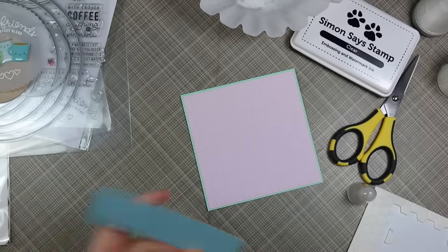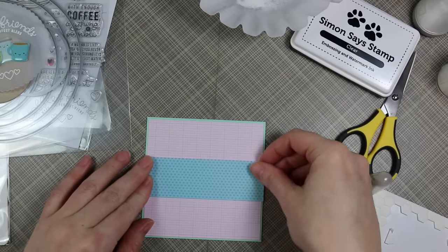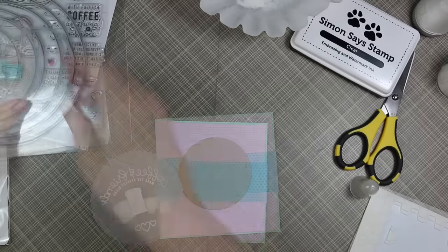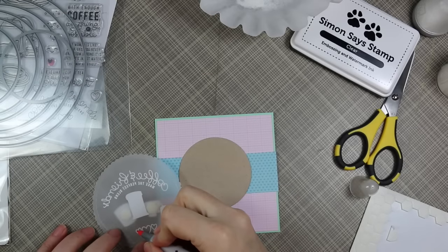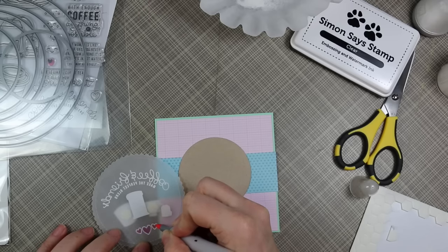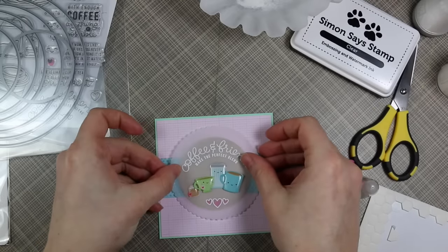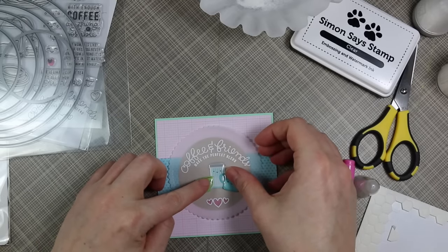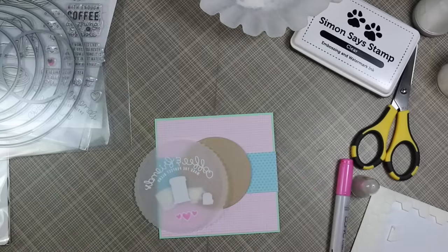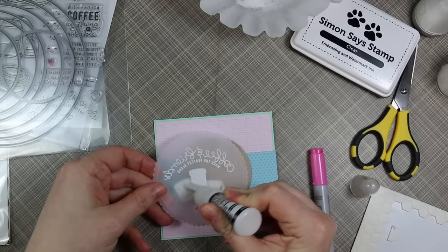I adhered all the layers together — adhered the pattern paper to the cardstock, then adhered that strip of pattern paper to the rest of it. Before adhering the little vellum piece to the Desert Storm cardstock, I quickly took a Copic marker — I think RV04 — and colored on the back side of the vellum just to deepen and give it a little bit of pink, which I thought would look really cute.